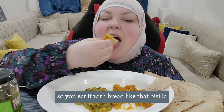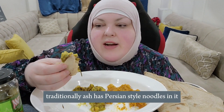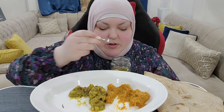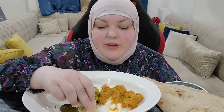So you eat it with bread like that — bismillah. They cook it for so long until it becomes a creamy texture. Traditionally ash has Persian-style noodles in it, but this has no noodles. It's just such a healthy, delicious comfort food. This meal will keep you full for a long time — it's full of protein and healthy fibers.